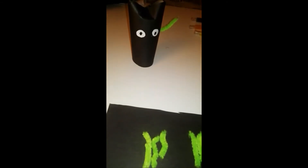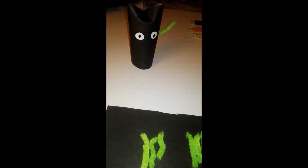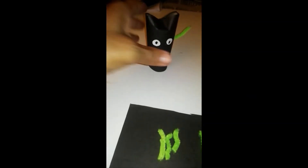Hi, teacher Mary here again. I'm doing another cat project using a toilet roll holder. As you can see, I covered the toilet roll holder with black paper.